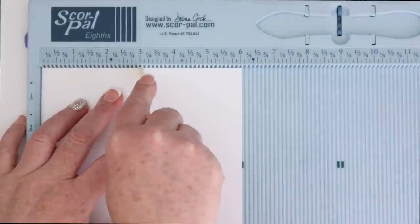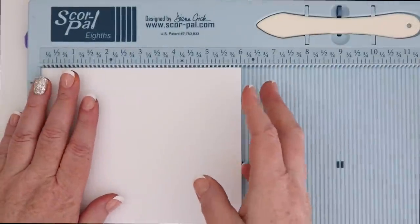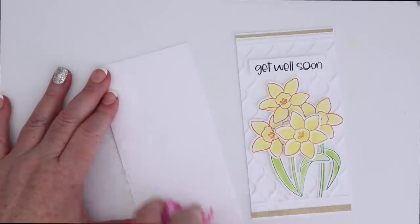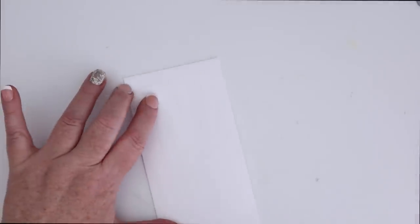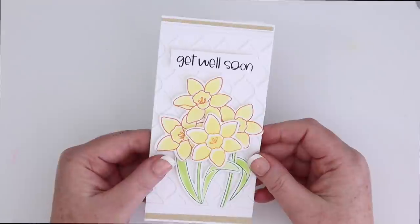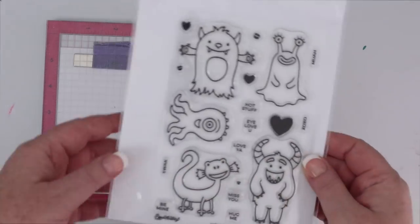Once again, for the card base, simply put a six by six piece of white cardstock in your score pal or other scoring device, score it at three inches, reinforce the fold, and then use some tape runner to adhere the panel down to that card base. This is a slightly different look to the mini slimline but just as fun. But for this next mini slimline card, let's go super cutesy.